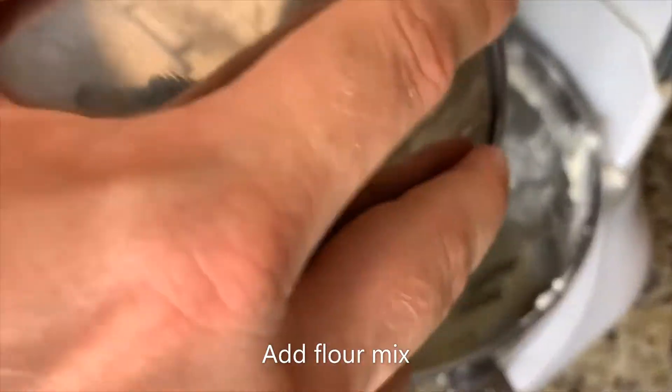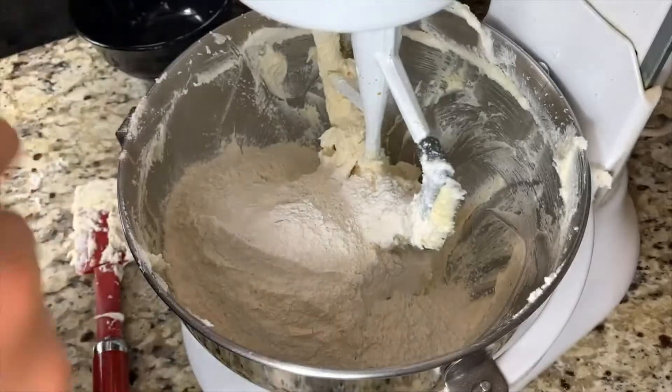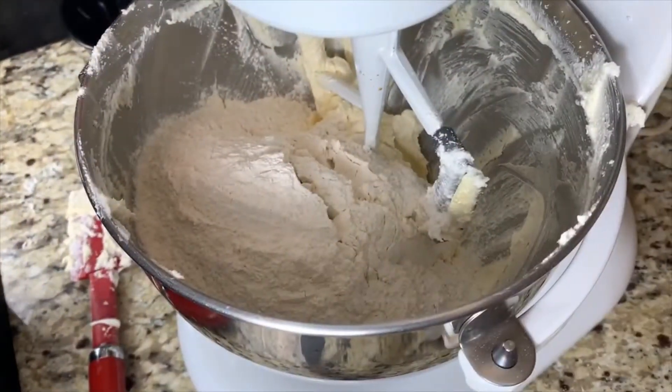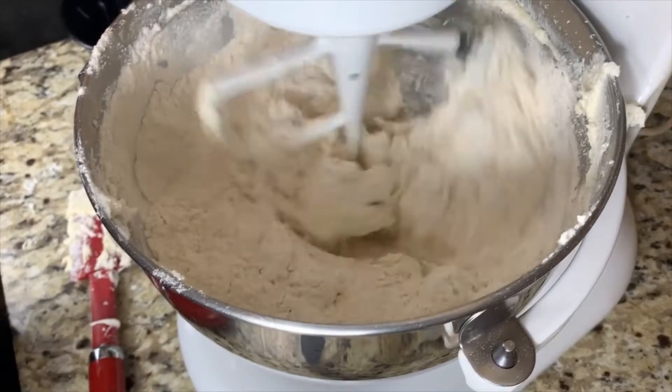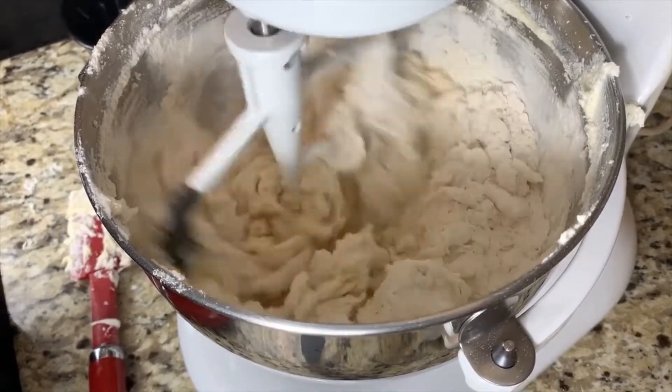Now we're going to reach over and grab our flour mix from earlier and introduce it to the bowl. We're going to mix it on low speed just until the flour becomes fully incorporated. You need to be careful not to over mix. By the end of this, your dough should be nice and soft.